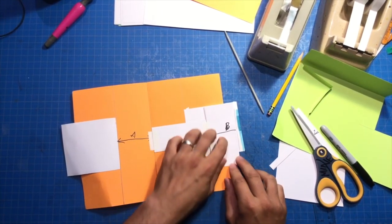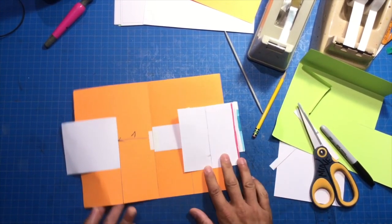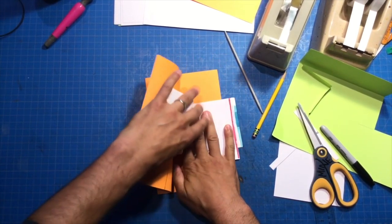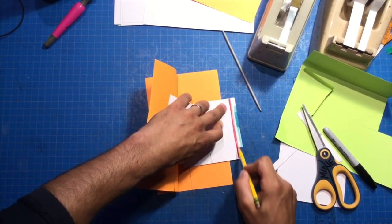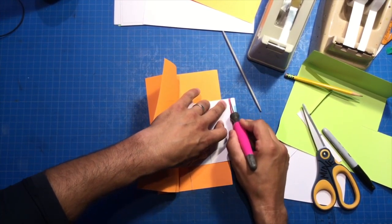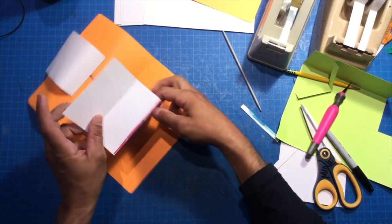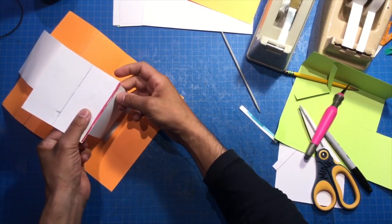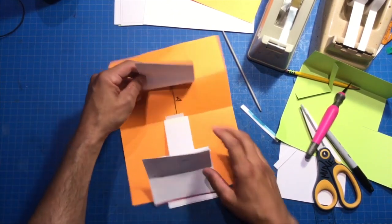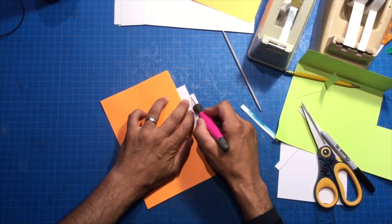I'm going to make sure this pink edge — did we do that right? Did that work out right? Looks like it. And then I'm going to use my trusty exacto knife — you can also use scissors. I'm just holding it down. There. So now this pink edge will be able to meet where this side of the platform is.